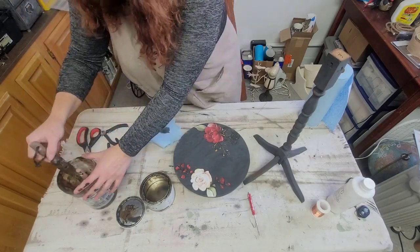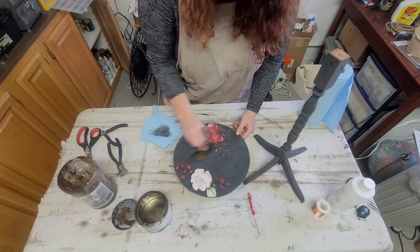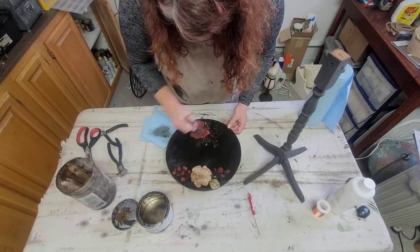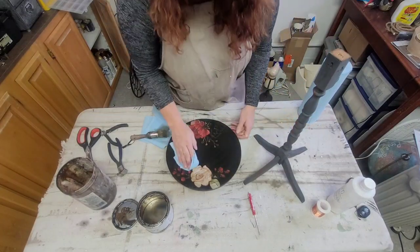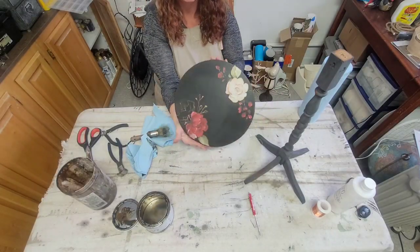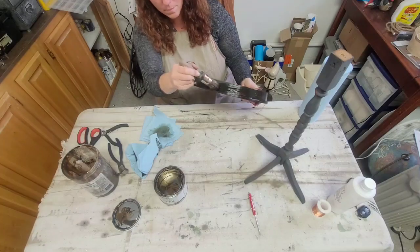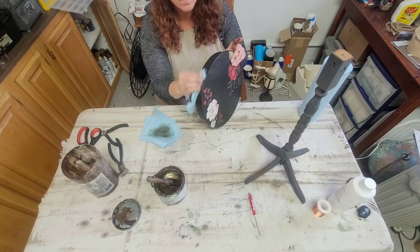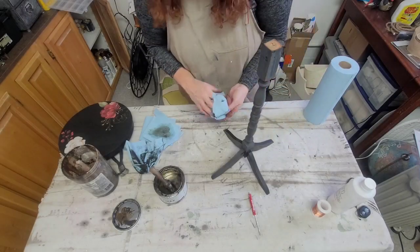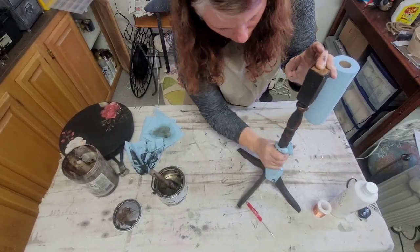On to waxing. I've got my Annie Sloan dark wax and I'm trying to use it up — just a little bit left in the can. The key, if you're going to put dark wax on something directly, is to use a little mineral spirits to thin it out; it really helps it go on quicker. Once you're done putting the wax down, you just wipe it back off — really easy process. You can wax right over the transfer and it actually helps burnish it down even better than before. Wax on, wax off — do the base, same process — and then you're all done.